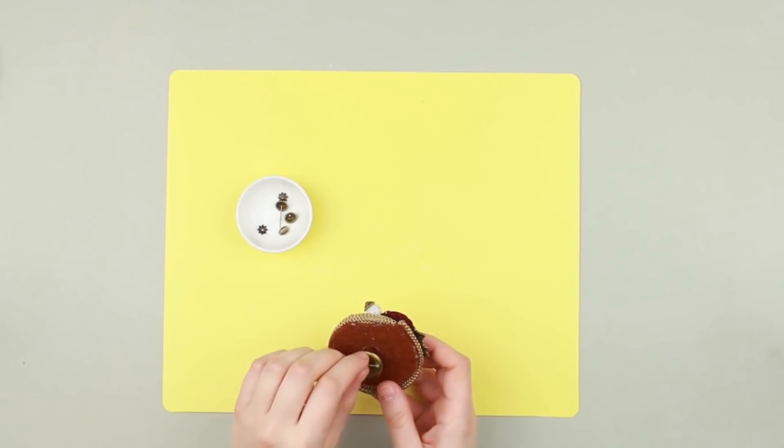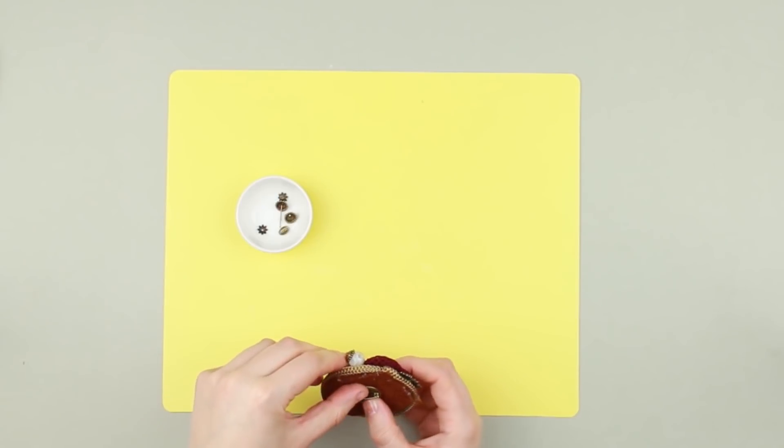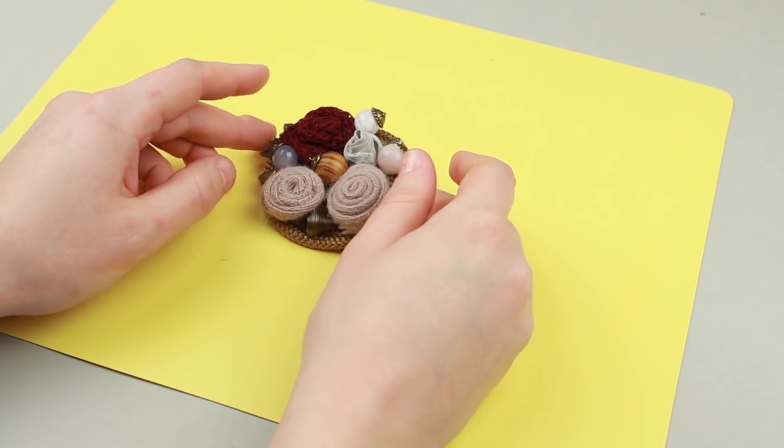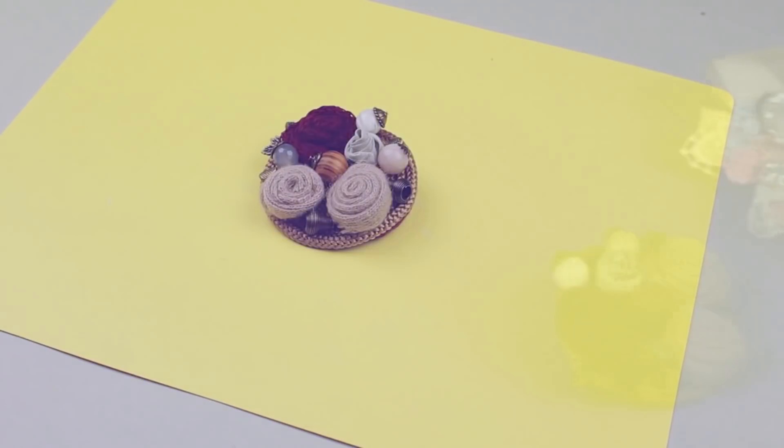Attach a pin back. The fabulous spray brooch will perfectly match a wool suit or dress. Beautiful!